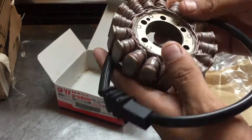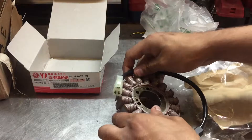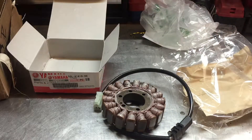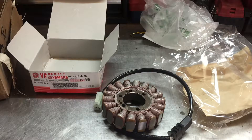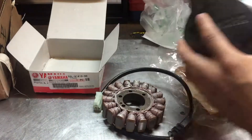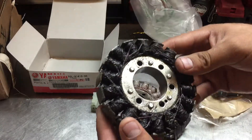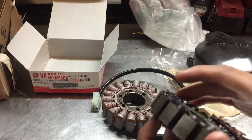Let me get the other one — the one that was on the bike — and show you the difference between this OEM and the aftermarket one I bought. They actually fried. This is the stator cover, and this is the other stator the bike had. You can see there's a big difference between them.